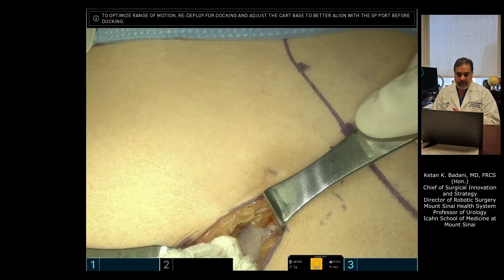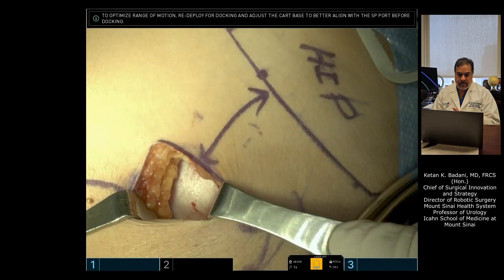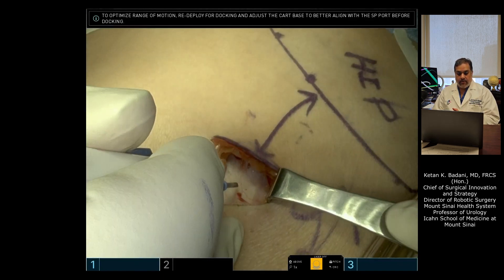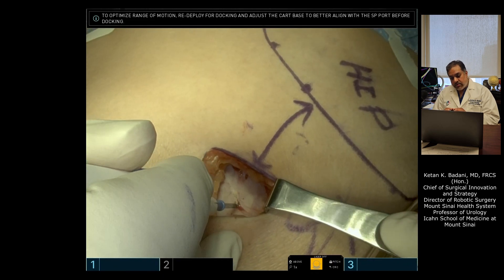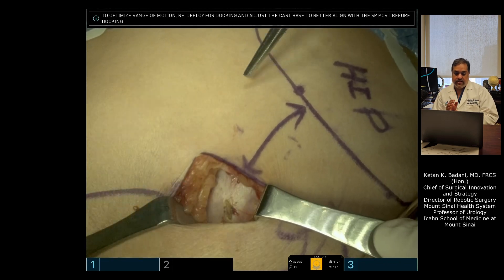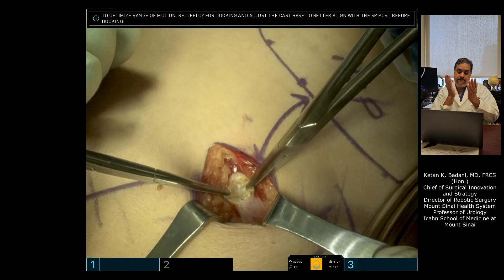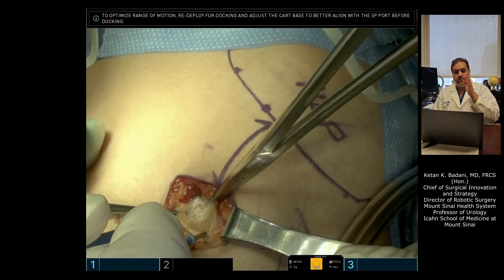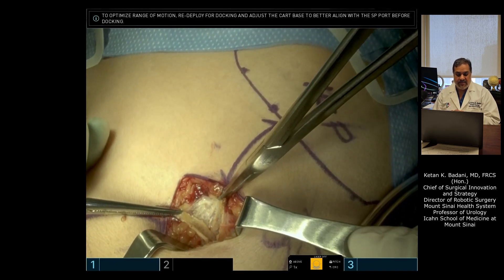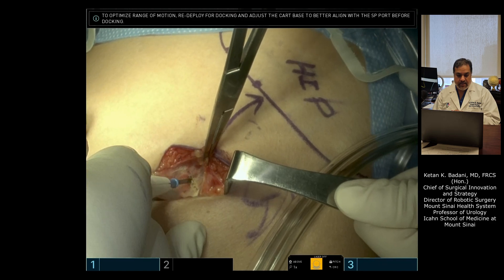This is external oblique fascia. Once you have external oblique fascia, you can make a small incision into it and grab it with Kochers. A small tip: you can skive towards the kidney a little so that your skin incision and your fascial incision are staggered towards your target organ. It helps with instruments coming in and out — we're talking millimeters here. Then cut the external oblique fascia and split the external muscle.